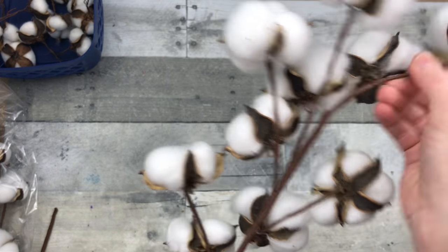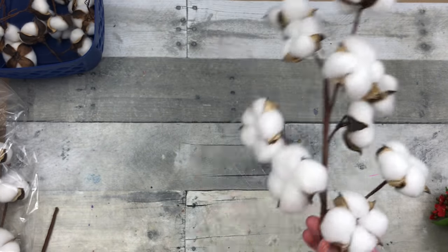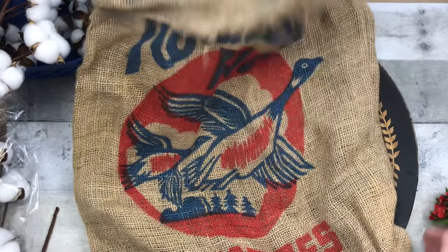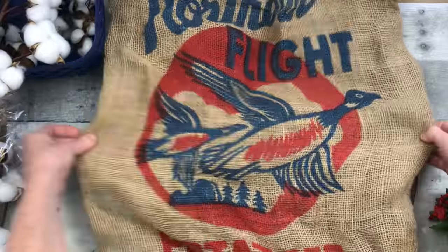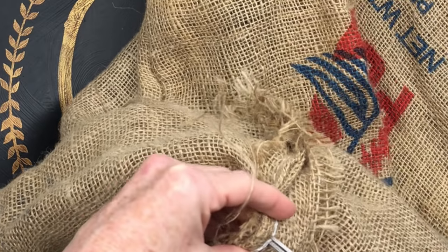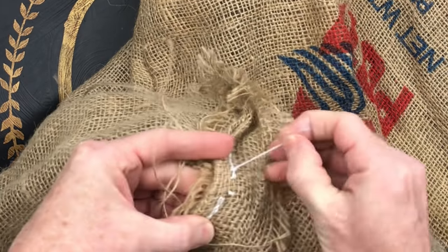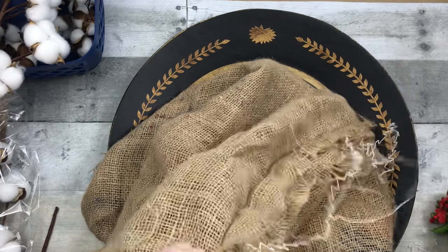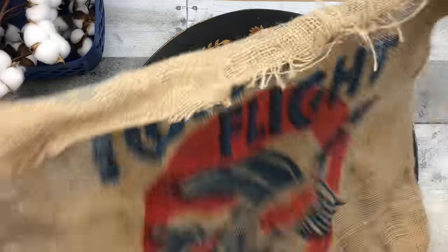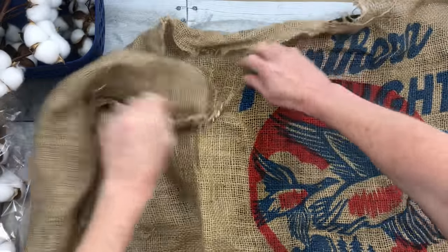Just like with any floral, if you want to be sure that you fluff it out, bend it back and forth, move it around. Nothing grows straight up and bunched together. I'm just trying to see how I want to place this. I'm going to go inside the edge — it's only stitched on the bottom and on one side — and I'm just going to clip it and pull that thread and it's going to open the whole thing. Most dog food bags have the same type of seam; you just clip one section and it pulls right out.